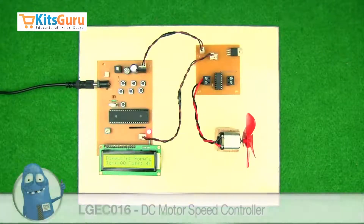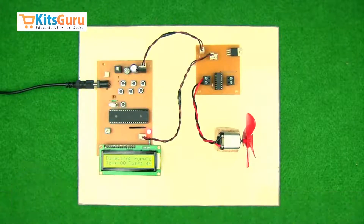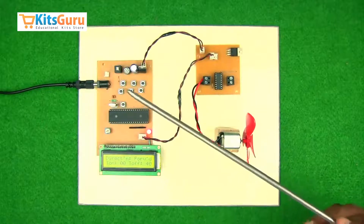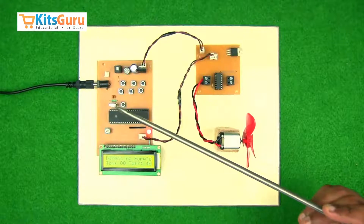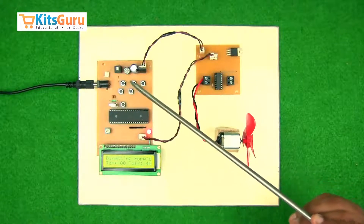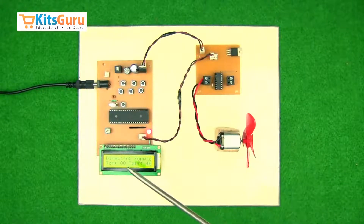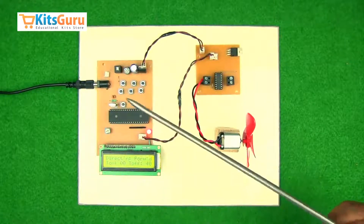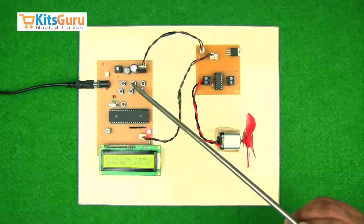In this kit we have tried to make a system where we can control the direction and speed of a DC motor using micro switches. These are momentary switches, so if you press them they turn on and when you leave them they turn off. Through these switches we can control the direction of the DC motor, with reference to this LCD display. The first two buttons control the direction and the second two switches control the speed.